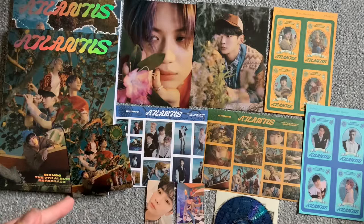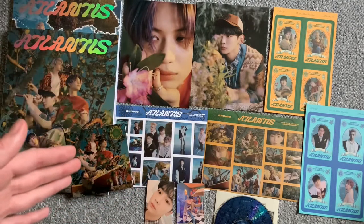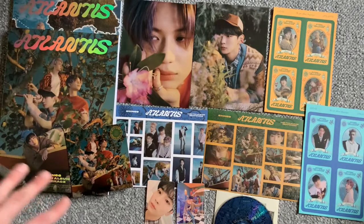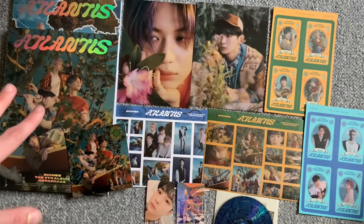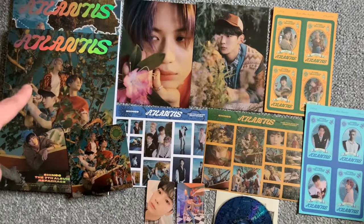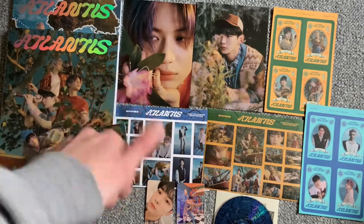I hope you enjoyed this unboxing! Please subscribe if you haven't and leave a like if you enjoyed this style of video. Also leave a comment on what your favorite song in Atlantis is — now that we have the full package of Don't Call Me and Atlantis, let me know if Atlantis or any of the other songs has taken Don't Call Me's place. See you guys next time, bye!